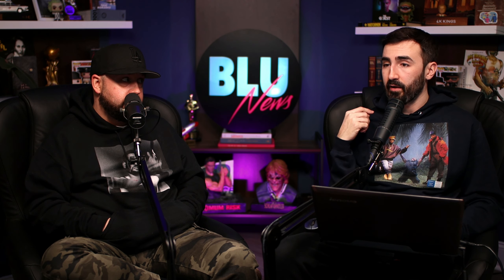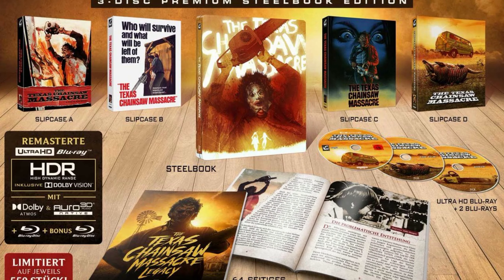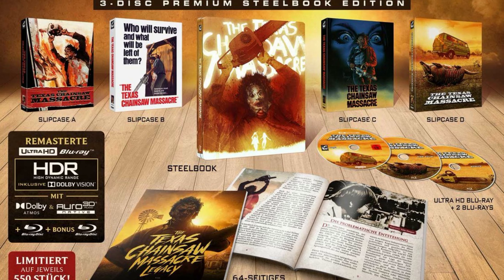FYI, this has been announced by Second Sight for release this year, also in 4K. Second Sight did The Guest, The Witch — they're a UK company. This Turbine release looks incredible, not gonna lie, but I want that rigid slip for my copy. We'll see what that looks like when it's finally announced, but this is a nice looking release especially if you're a steelbook fan, since theirs probably will not be a steelbook.